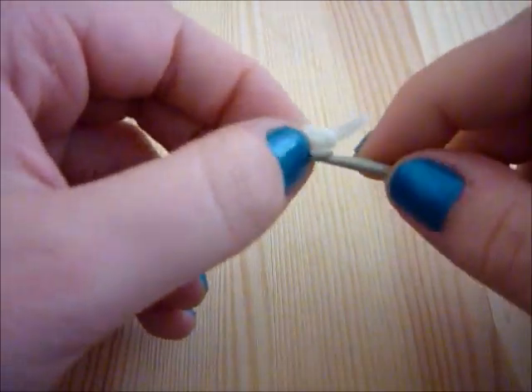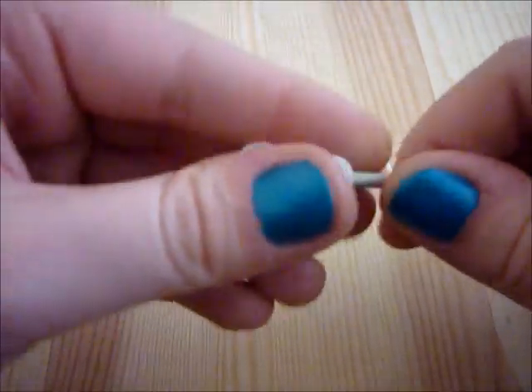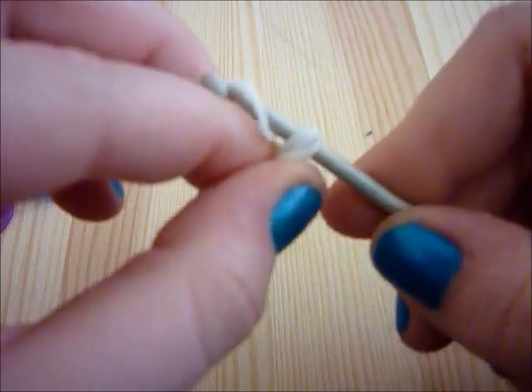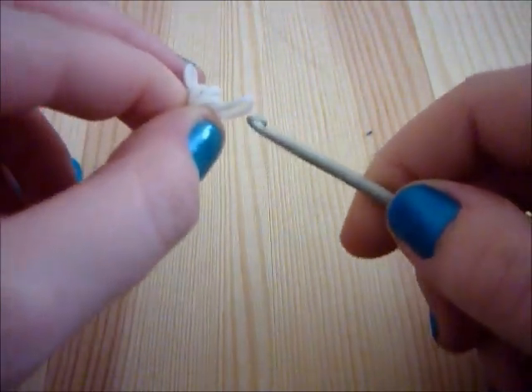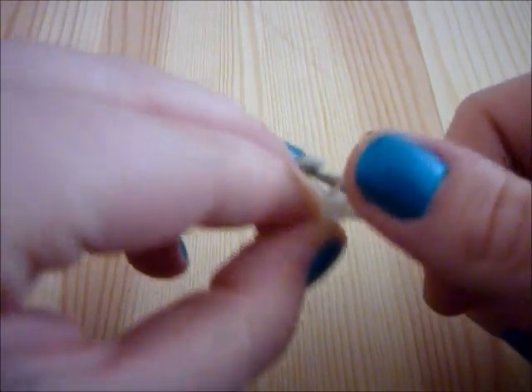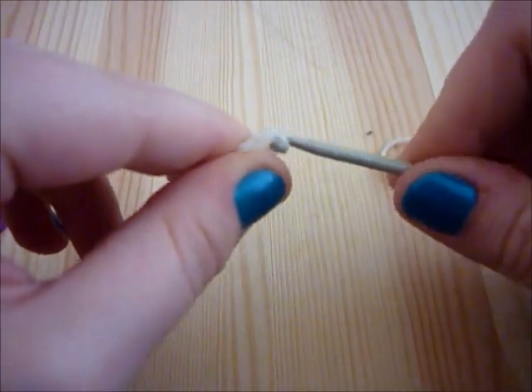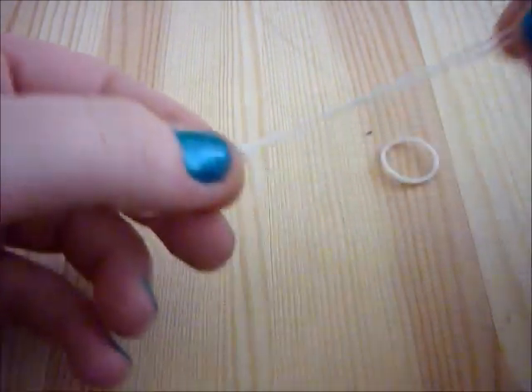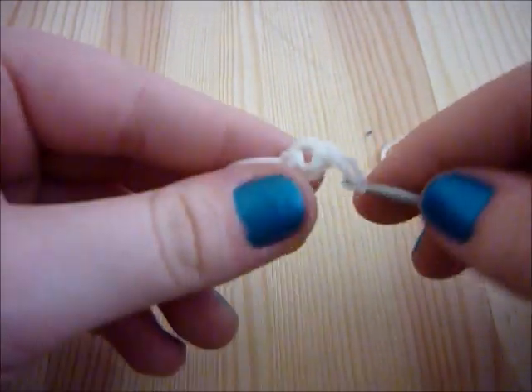I'm just slipping those three loops back onto my hook and doing the same with another band of the same colour — pulling those three onto there and looping one end of the band through the other, and pulling and giving it a bit of a wiggle. And we're just going to pop that to the side because we don't need it right now.